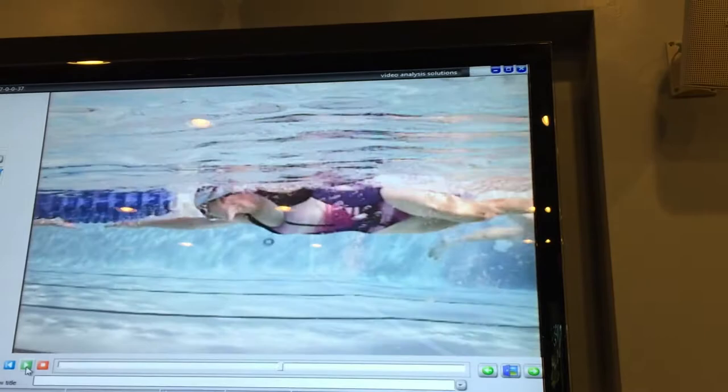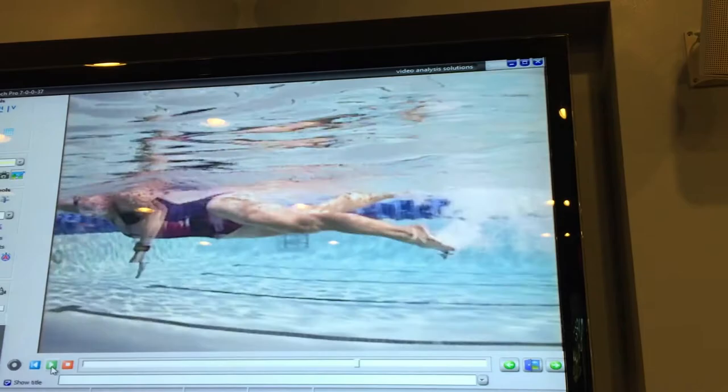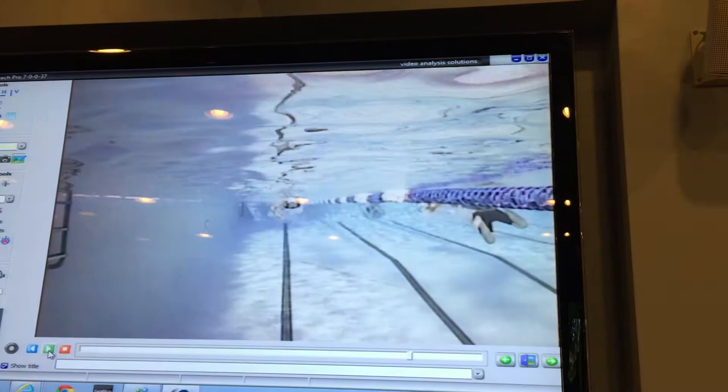To knock you down a little bit, we don't have much catch. The early vertical forearm will start to lead a little bit with the elbow. The arm positions are nicely set, but we are leading a little bit with the elbow, which is eliminating maximizing that forearm in the front quarter.